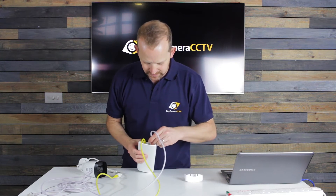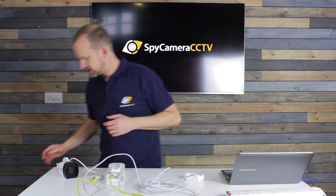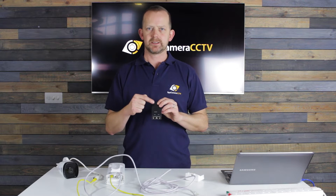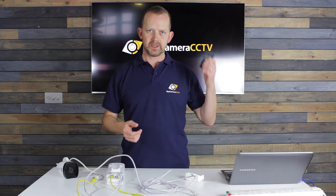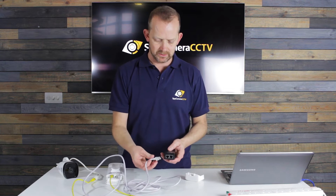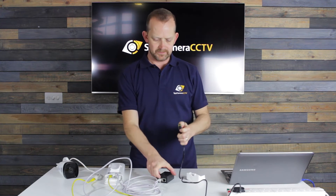The second lead goes into the data port and that's where we're going to inject power down that lead. In the box we've got a PoE injector, and essentially what this does is take power from a socket and inject it into the block, which then goes up the lead to the bridge. So if you've got this on an outside wall, you'd have the injector inside next to a power socket, and you send the power and data to and from the bridge through this.